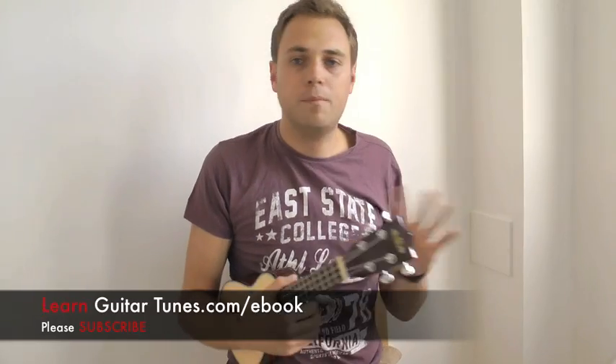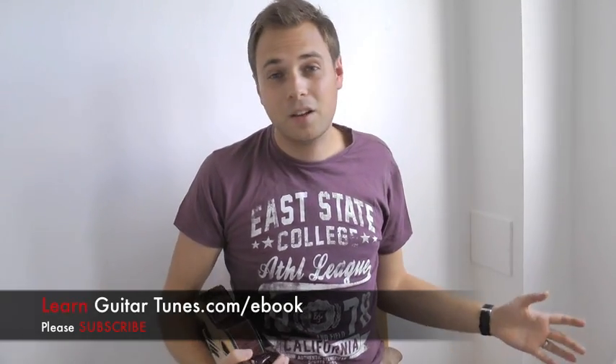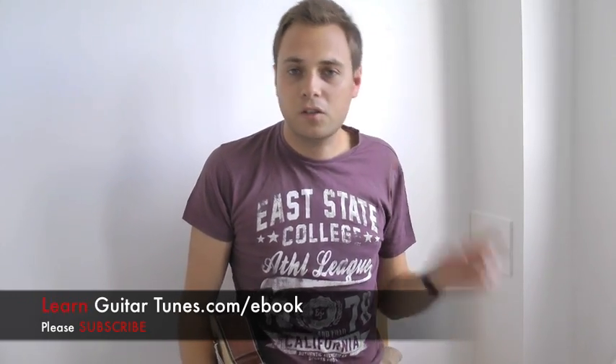So thank you so much for tuning in. I really hope you like this lesson - it's definitely one of my favourite songs on ukulele, by far. If you do want to make a request, please leave a comment below. If you like the lesson, please like it, and of course don't forget to subscribe to my channel so you get updated with all my other up and coming ukulele and guitar lessons here on Learn Guitar Tunes. Thanks so much for tuning in, I'll see you in the next lesson, and enjoy.